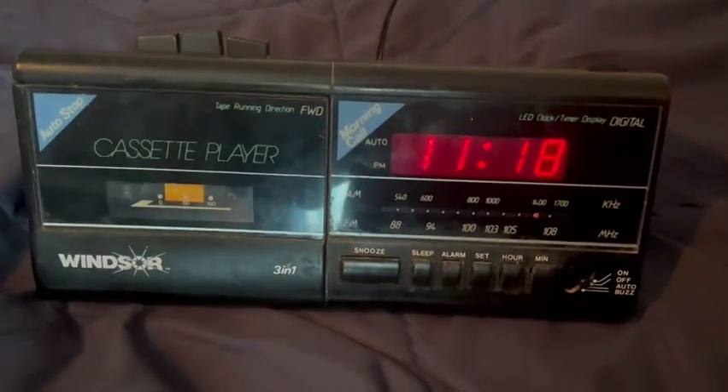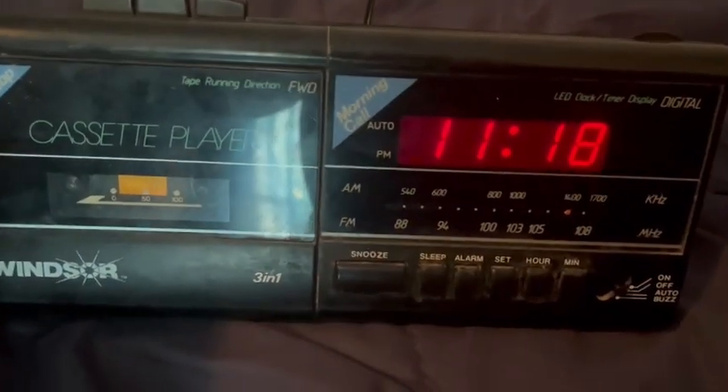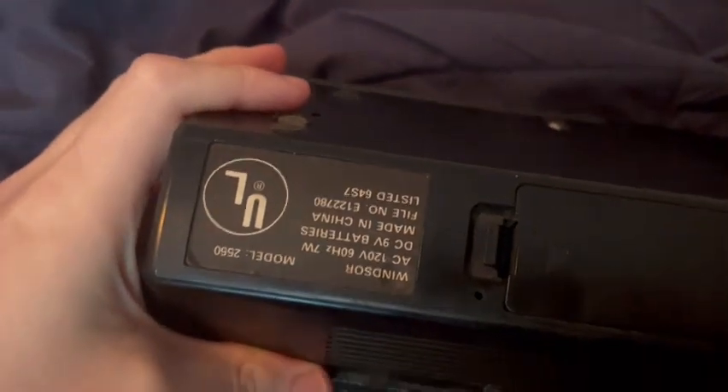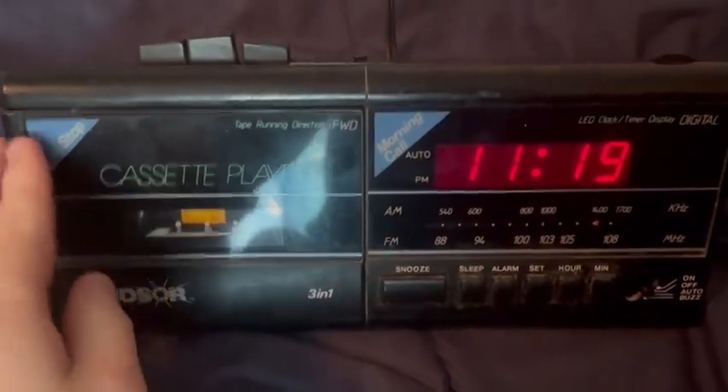Hello, welcome to Moresound. Today we are reviewing the Windsor 3-in-1 Alarm Clock Radio with Cassette Player, model 2550. Unfortunately I don't have a cassette to play in this, so we'll check out the radio.